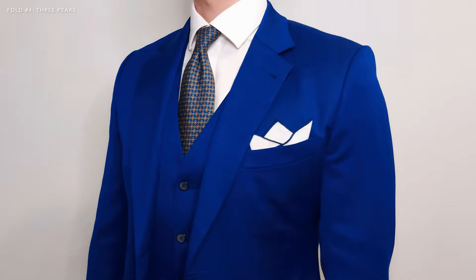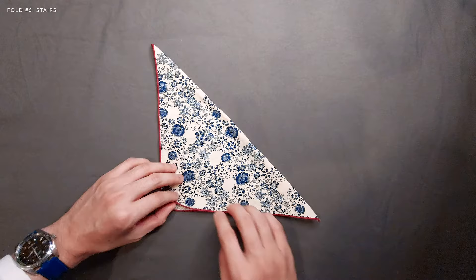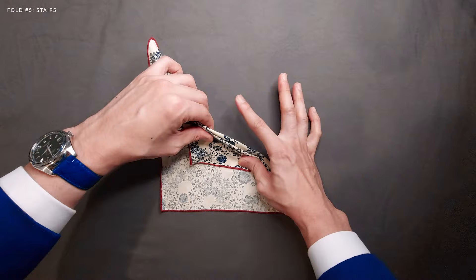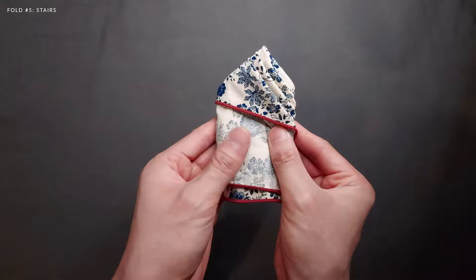Last but not least, one of my favorite folds — the stair fold. Lay your pocket square face down. Fold it in half from the top right corner to the bottom left corner so the two points meet. Create a pinch in the fabric and lift it up just below the fold line to create a pleat. Create another pinch in the fabric and bring it below the pleat you just created. With your index finger as a guide, make a fold like so and you'll have the stair effect. Now just fold both edges depending on the width of your breast pocket, fold the bottom section up to the back, and you're done.